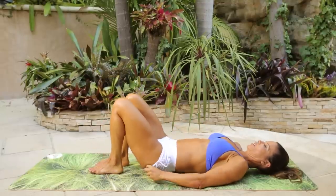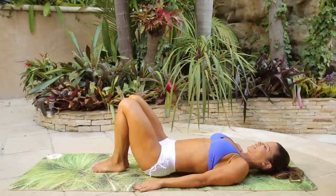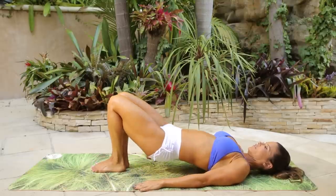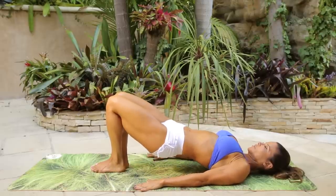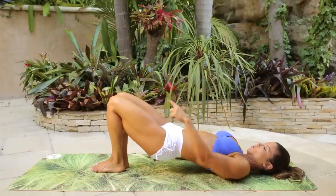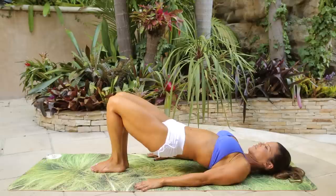Alright, heels down. Bring them close to your butt. Feet are together — I want them touching. Knees touching. Lift the hips, and from here just squeeze the booty up. One, two, three, four. The whole time try to keep your knees together — they're gonna want to open, but not yet. Seven, eight, nine, ten.